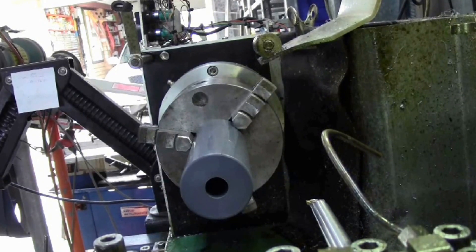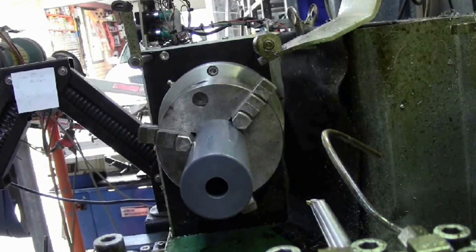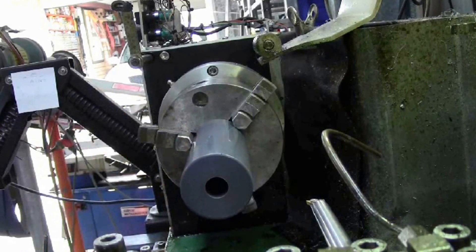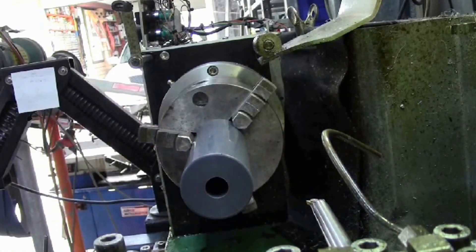Press cycle start — away we go. The way I've had to program this is there's so much swarf that comes out, I've had to put an M0 command at the end of each cutting stroke. That gives me ample time to clear the swarf with a pair of pliers or compressed air. I learnt the hard way that you've got to do that. What I do is actually plunge to the full depth and then cut from the inside out, which tends to bring the swarf out, as you'll see later in the video.